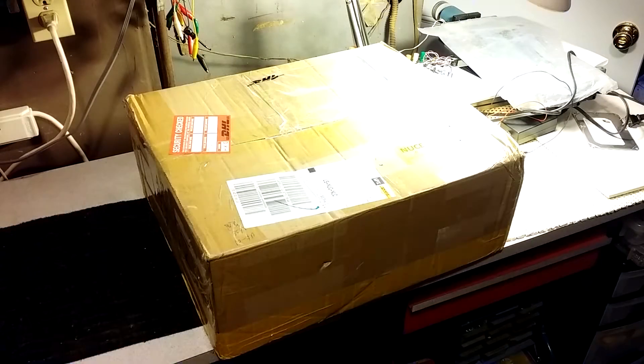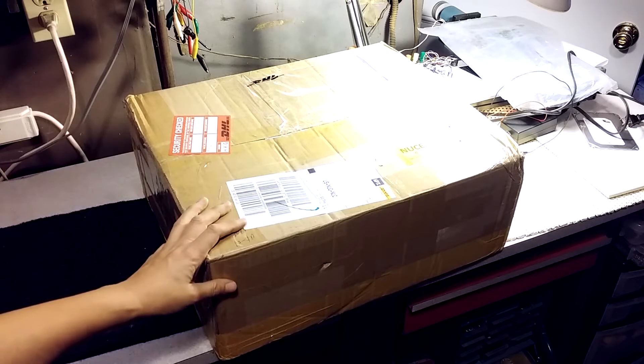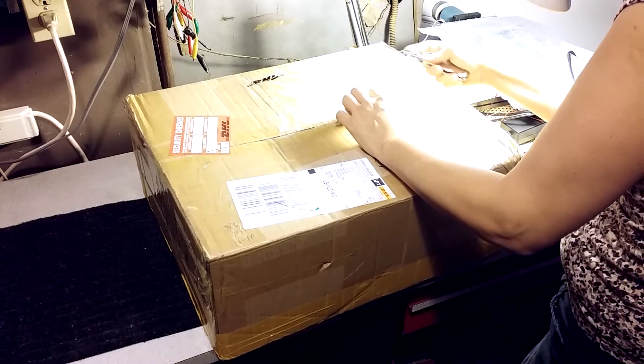The box came in pretty good — there's one little bump on the corner but it doesn't seem to be anything underneath it. Going to unbox it now.